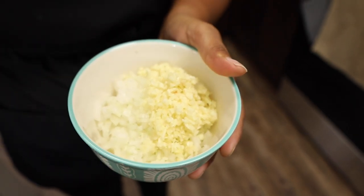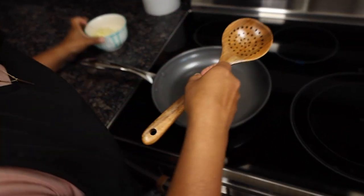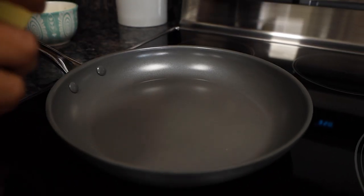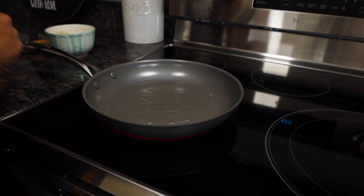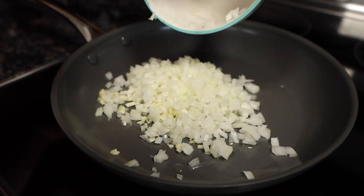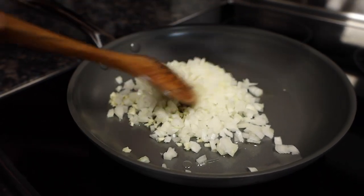While we let the bread and milk settle, we're going to need about half an onion, finely chopped, and about three cloves of garlic. We're just going to cook this down a little bit. Add a little bit of oil to the pan and dump it all in there; cook it until everything is translucent.